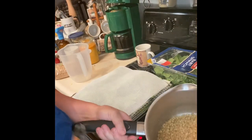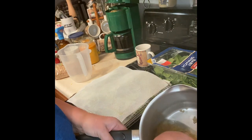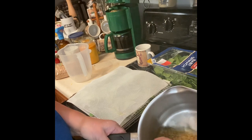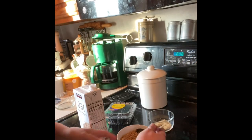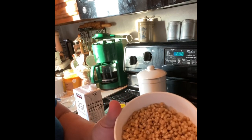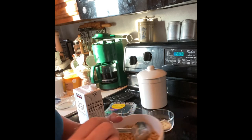The wheat berries are done. This is what they look like in the pan — they are nice and soft. I did try one out already. This is what they look like when they are fully cooked. They look like little puffed popcorn kernels.